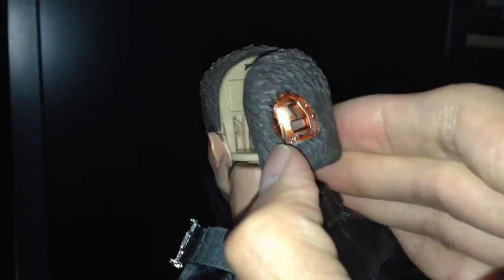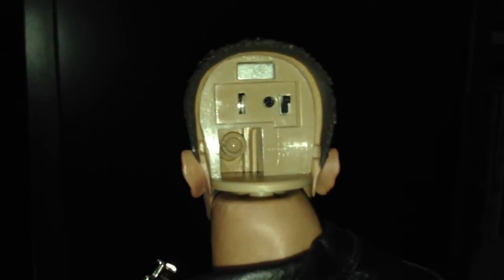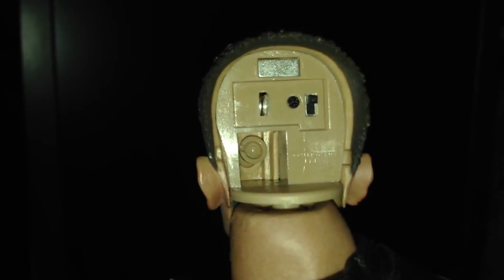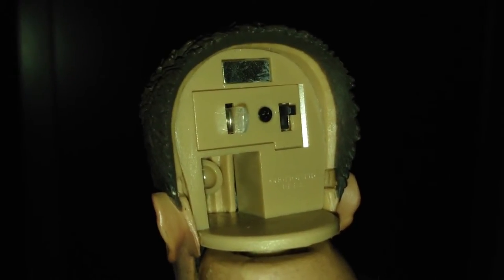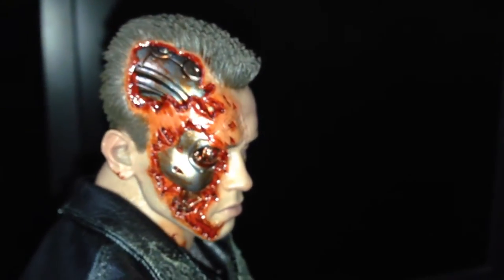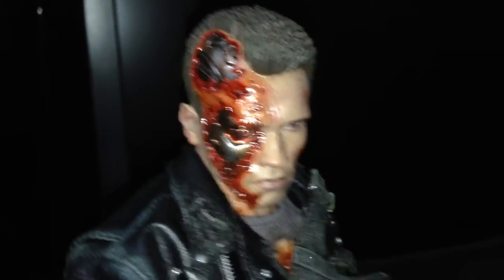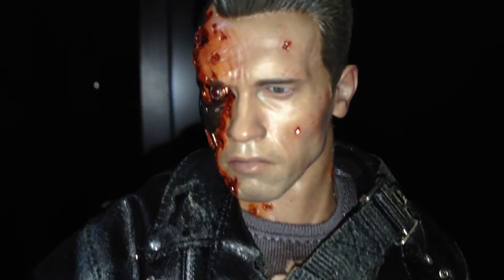If you go behind the head, you can open the canopy and reveal the adjustments. The left eye has a little peg hole that adjusts the eye left and right orientation. For the right eye, you can turn the red LED on or off. You still get the versatility of both eyes — it's so amazing. This set is just blowing my mind. With the other sculpt, you can control both eyes for left and right orientation as well.